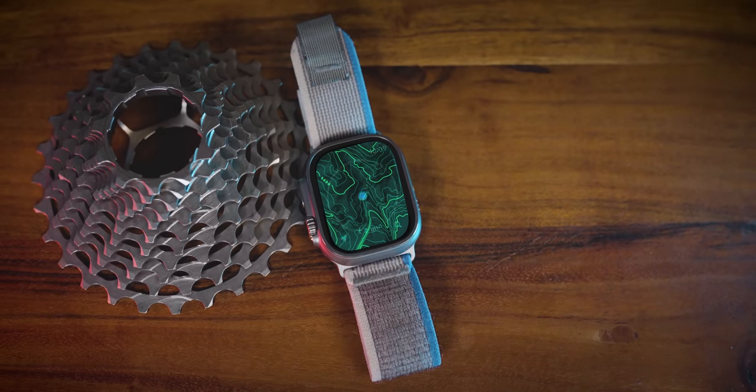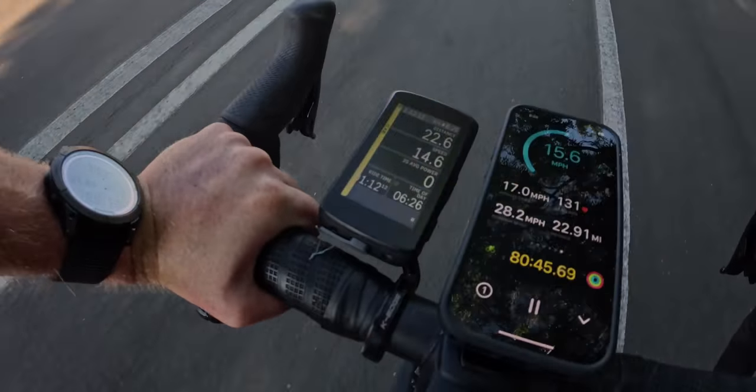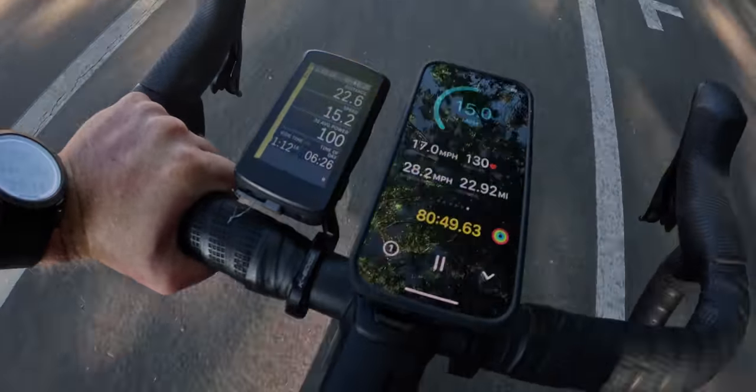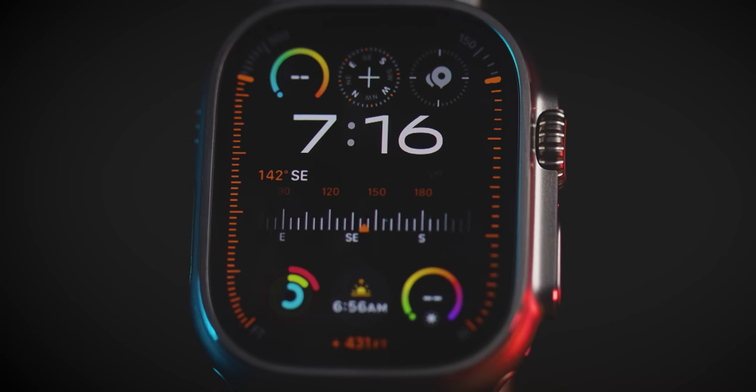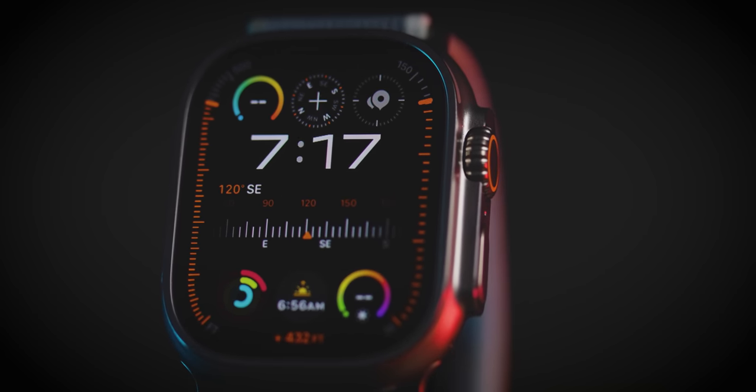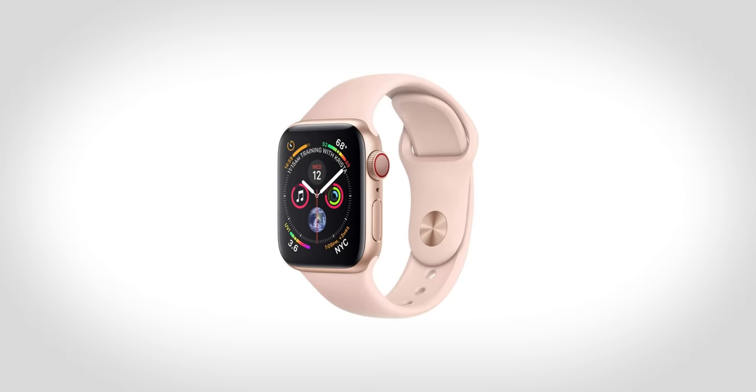That's not to say there aren't software changes happening. I've talked about what's new in watchOS 10 quite a bit on this channel — there are topographical maps, offline maps, and in iOS 17 you can download maps to your iPhone and use them on your watch while offline. There's a ton of new cycling features worth checking out. watchOS 10 just went live this week, so you can get all of those updates on your Apple Watch Ultra 1, including a new watch face Apple calls the Modular Ultra. It's unique — you can show more metrics than any previous watch face and adjust the font.